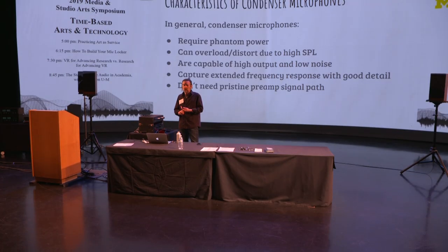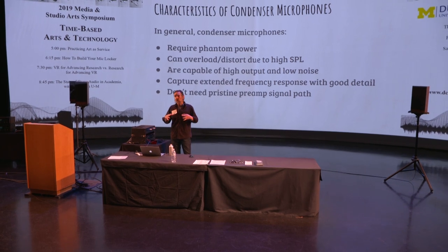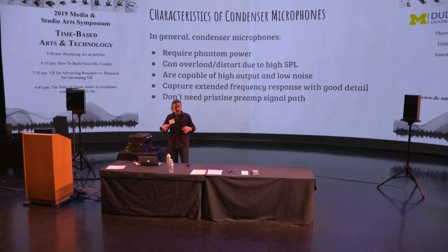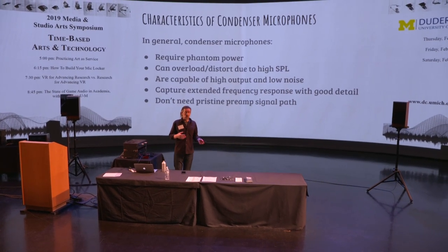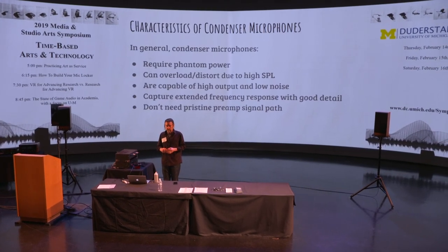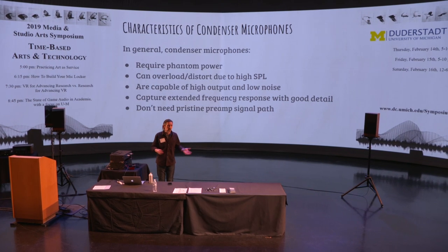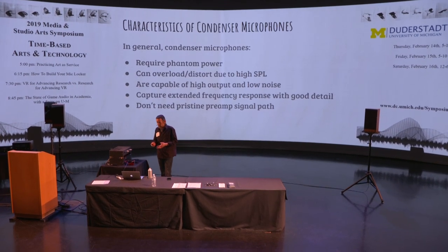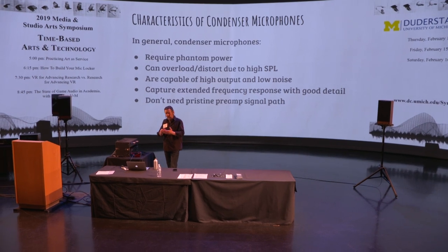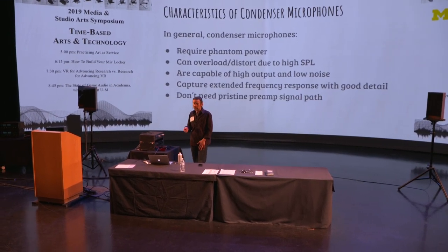They can overload or distort due to high SPL. These circuits are designed to work within a range of audio signal levels, and if you overload it you'll hear crackly distortion. That would typically be the sign to reach for a different microphone — move the mic further away from the source, or reach for a ribbon or a moving coil dynamic.